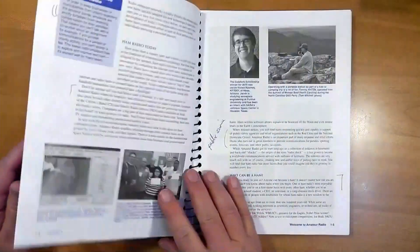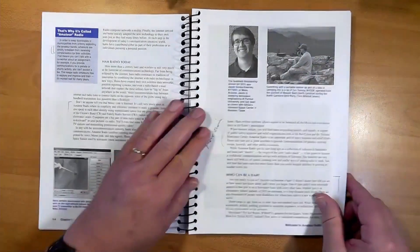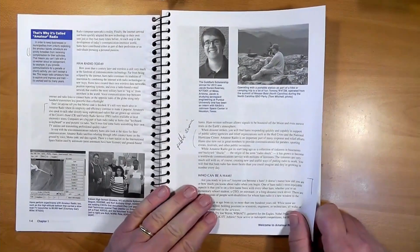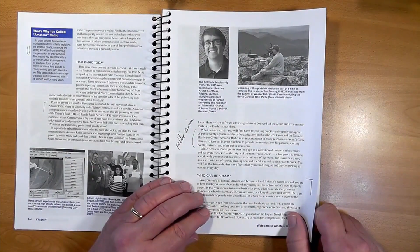This is an example of someone participating in Summits on the Air, or SOTA, with the goal to get to the summit and then contact other radio operators, sometimes summit to summit. Except for satellites, this is one of the highest forms of amateur radio.